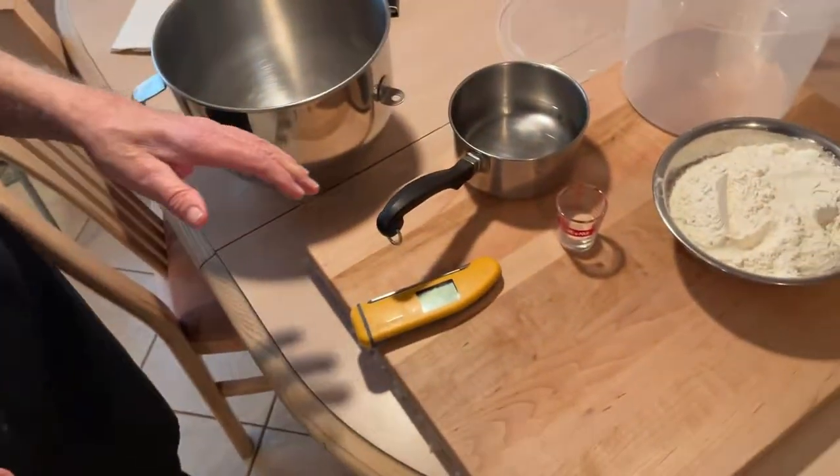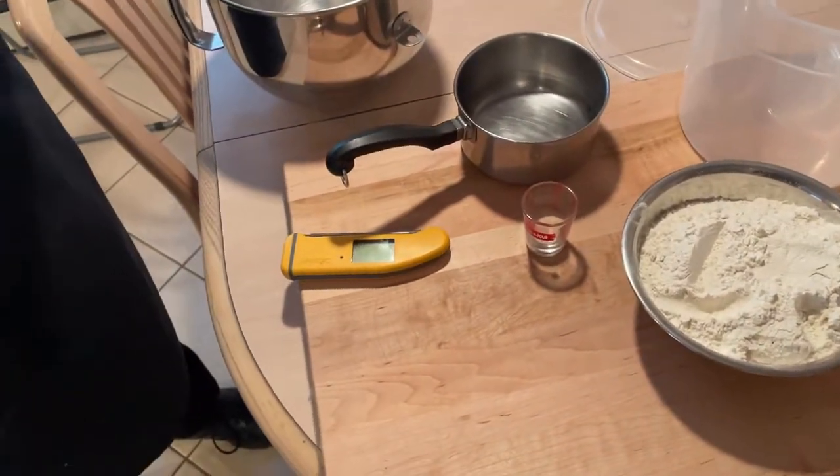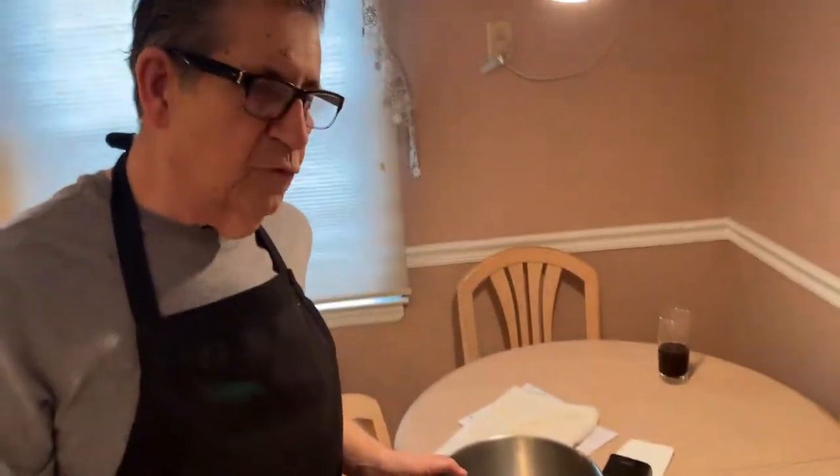We're going to get started right now. I want to tell you about the ingredients — everything will be listed under the video in the description. You'll have all the ingredients and measurements for two loaves. I'm going to make four loaves because I have a seven quart mixer. You'll probably have a five quart mixer, so you'll use the recipe listed in the description.